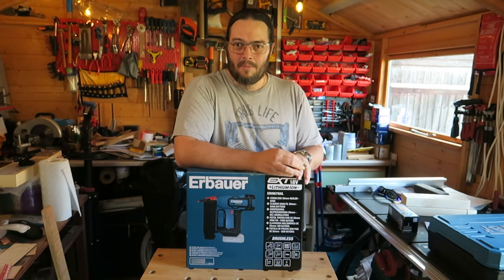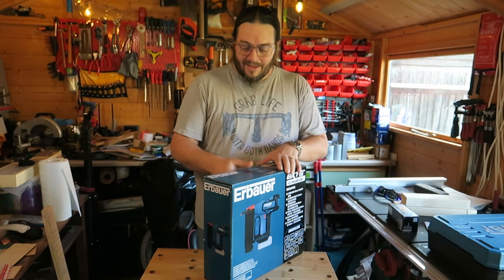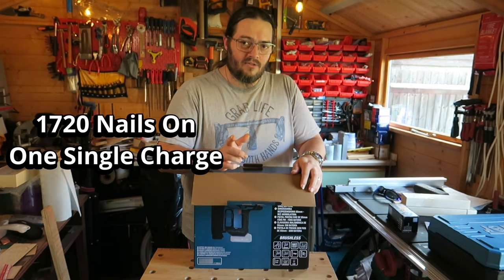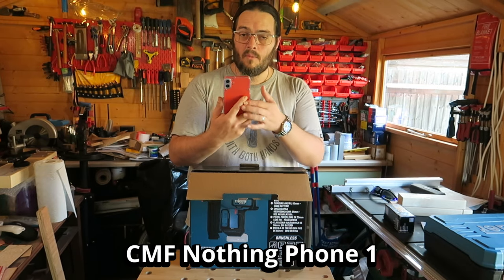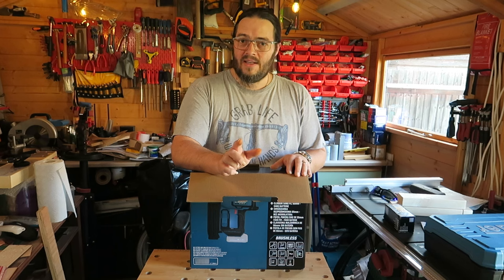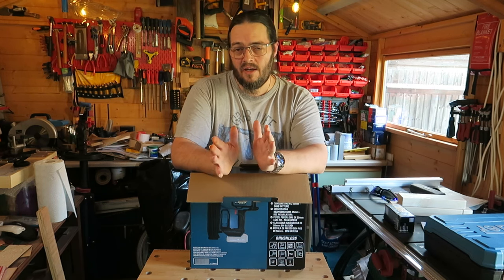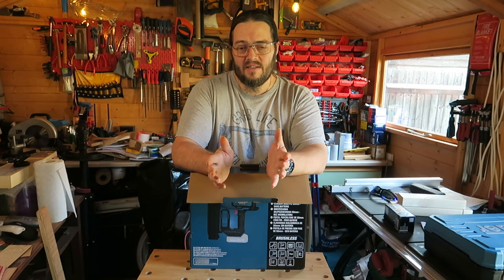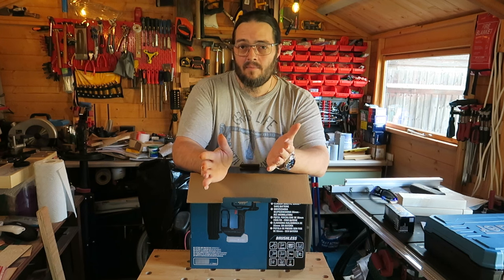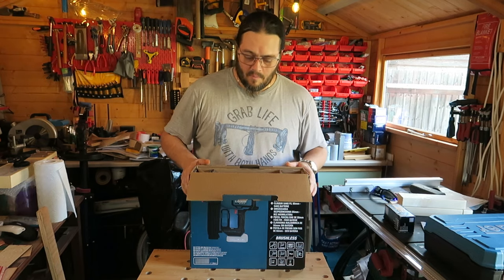Bump firing is the only way you could possibly do 120 nails in a minute — but you'd still have to stop and reload. Now, this can apparently fire 1,720 nails on one charge. I just double-checked on my phone — when you buy it with the battery it comes with a 2-amp-hour battery, so they must be basing that figure on the 2-amp, not the 4 or 5-amp options.